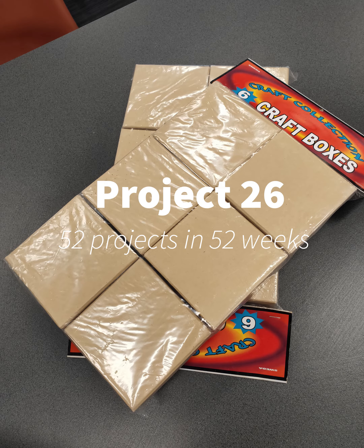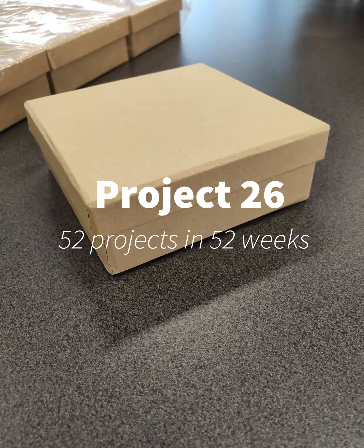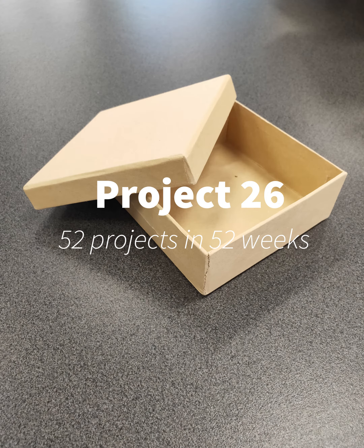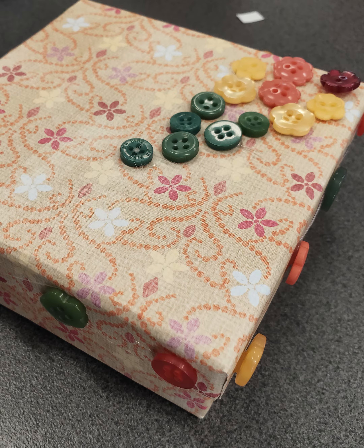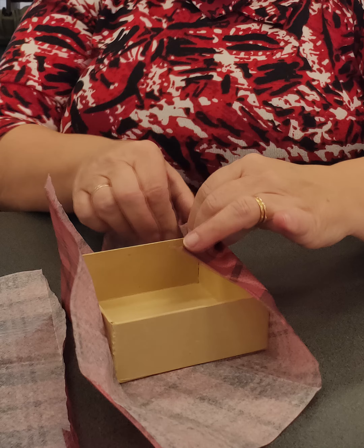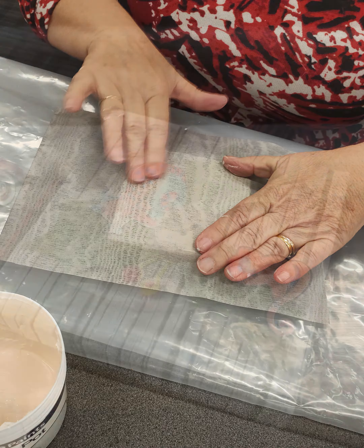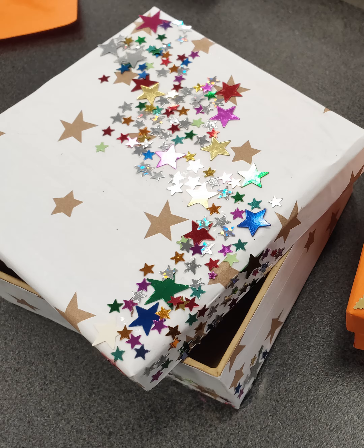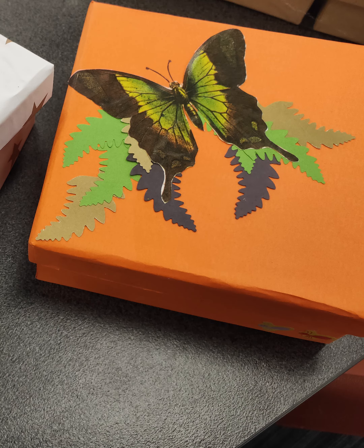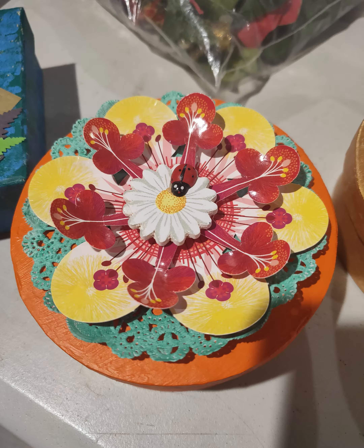I am continuing on with some projects that are for the Christmas boxes going overseas. This project was an idea from one of the ladies at our local church. They had quite a few cardboard boxes and wanted to decorate them as trinket boxes for the kids. A few ladies turned up at the church to decorate these boxes with their own ideas, but here I am showing you the ones that me and my mum created.